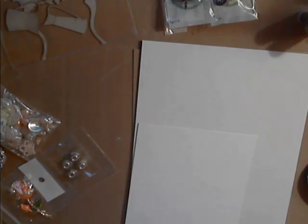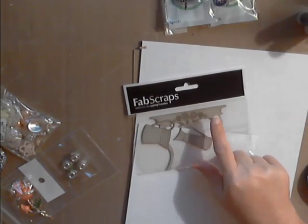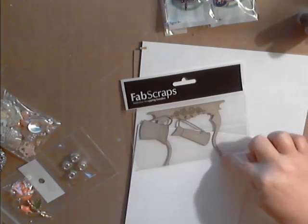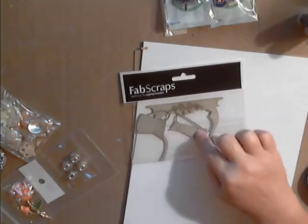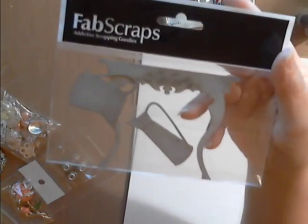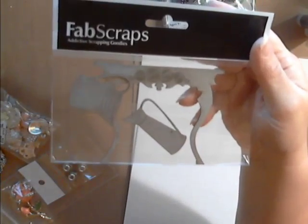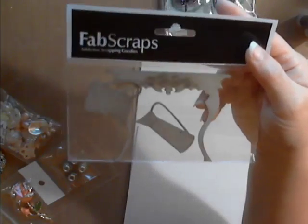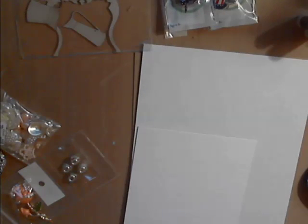She has several chipboard embellishments, and this one is really cute — it's a table and jugs set. You have that cute little table and then the watering cans or watering jugs. Do check out Deb's store — she has several different chipboard embellishments for you to work with. I thought that was cute, I absolutely love that table.